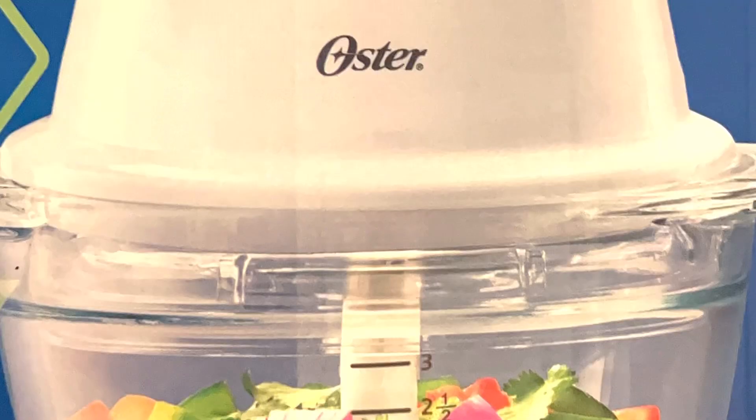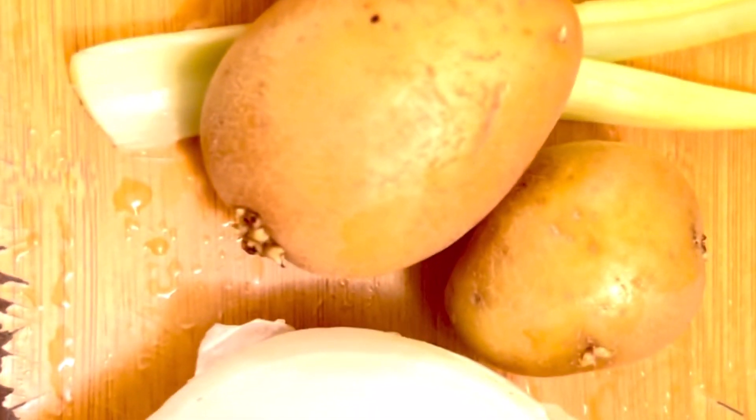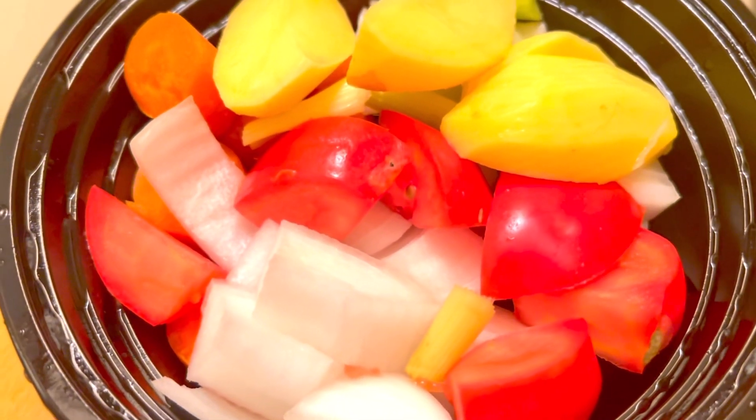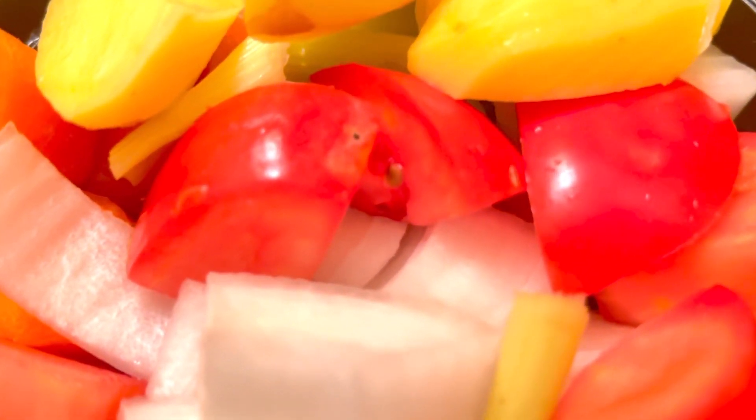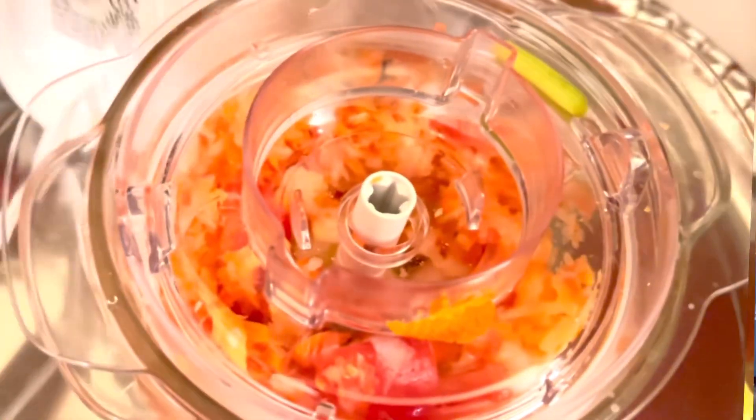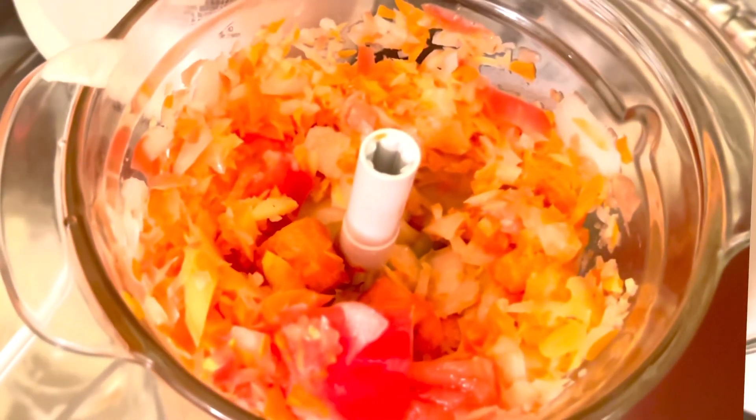I was actually looking for a chopper, and I finally found it. I always wanted one because chopping my veggies and stuff like that is a really big hassle for me. So I thought I'd find the right chopper — something not really big, something very portable and small.